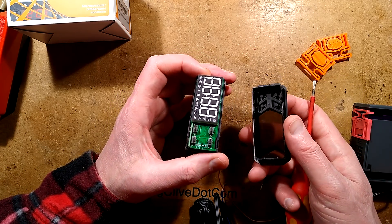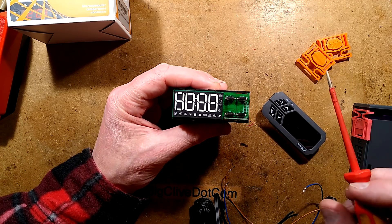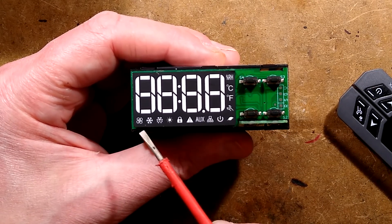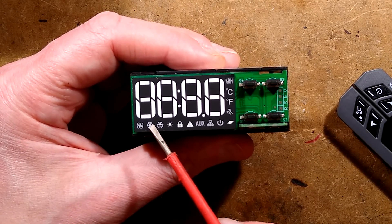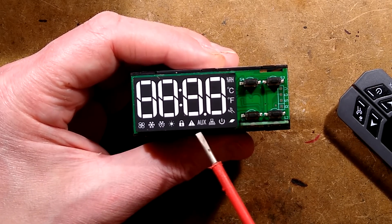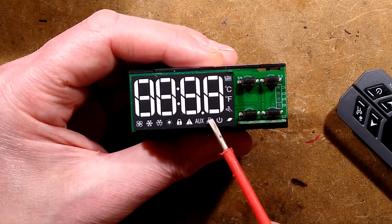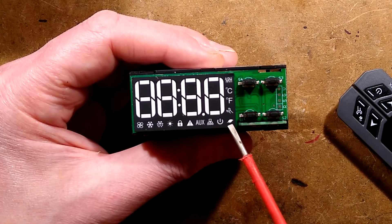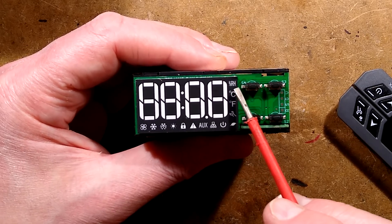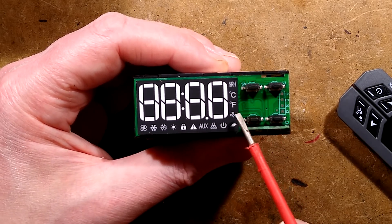It's a squishy rubber membrane behind the buttons. The display is much more complex than this one. Look at that — things that it doesn't show on the outside: it's got a fan display, it's got freezing, it's got what looks like defrost, it's got heating — but actually looks more like a lighting symbol. It's got the lock, a warning signal, an AUX auxiliary symbol, a network symbol, a power symbol, a little leaf — that's probably the eco symbol — a spanner to show when it's in program mode, and relative humidity display as well, with options for a humidistat and degrees Celsius and Fahrenheit.